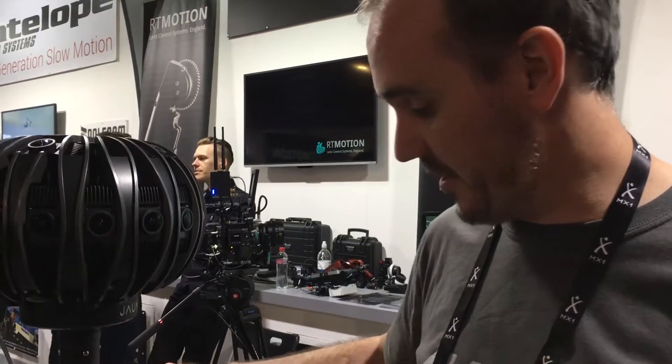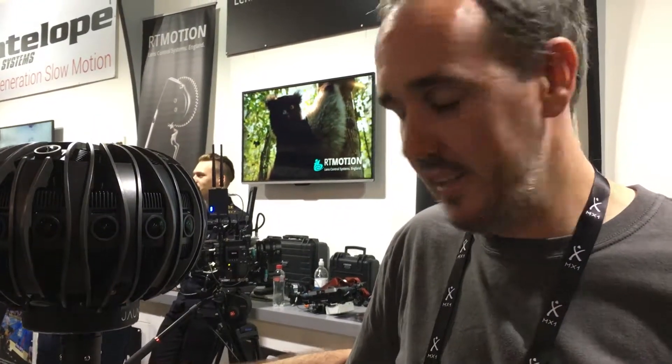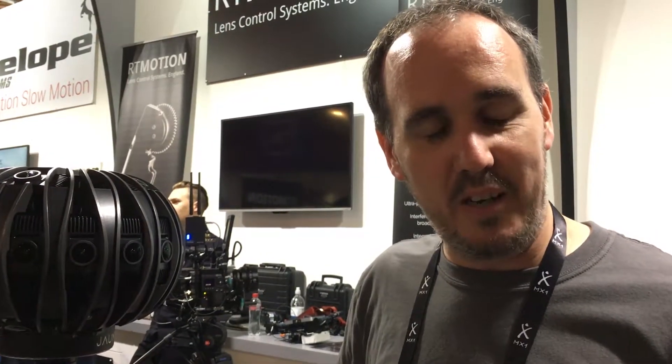Combined with the stabiliser, this is the only commercially available stabiliser for 360 cameras in the world today, which makes us perfect for anybody and everybody who wants to move a VR camera.